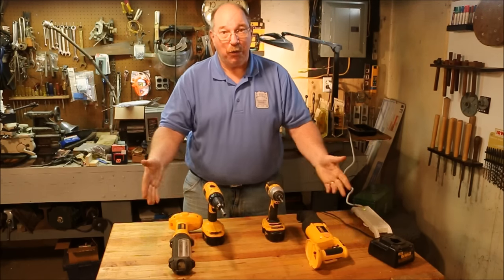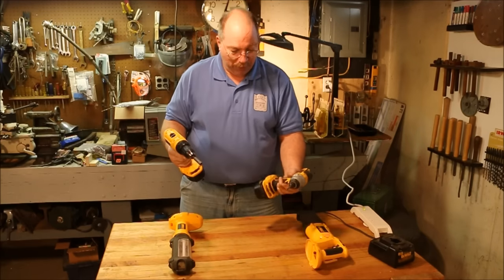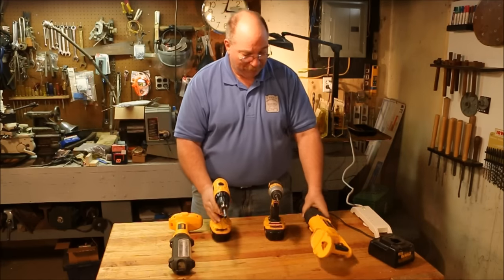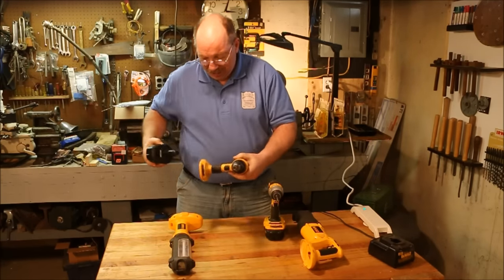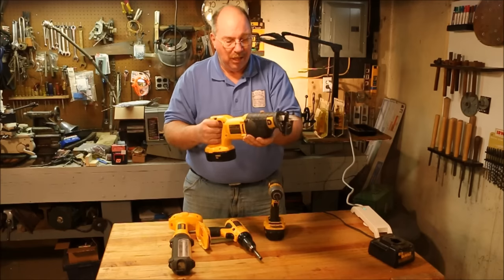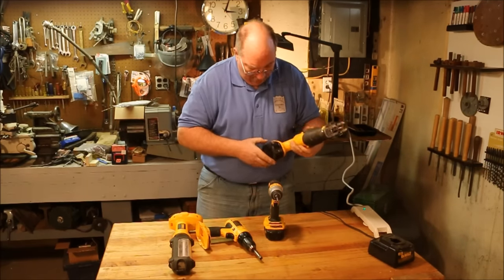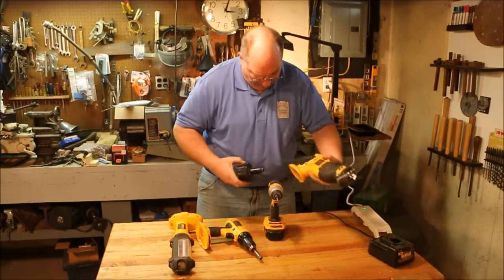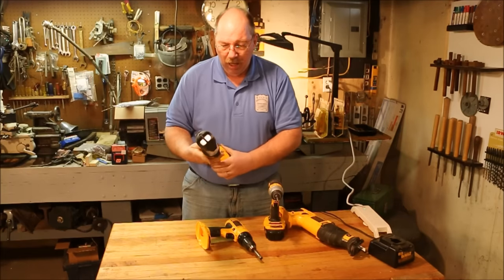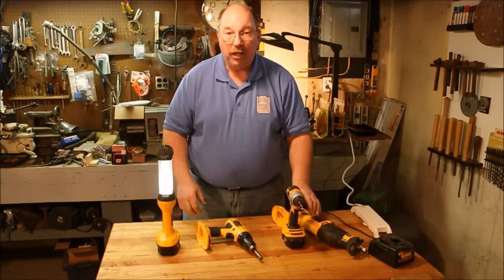I have quite a few DeWalt tools. They all were gifts. I've used them for — well, this one for a couple of years. This one for almost ten. They all work quite well.